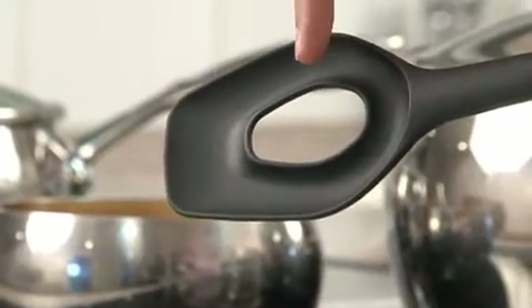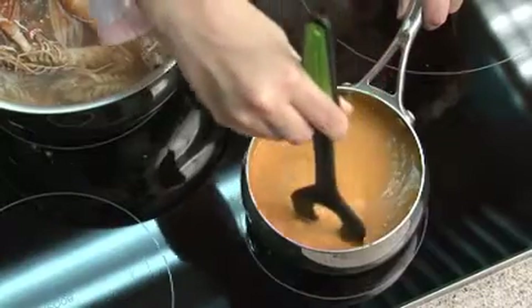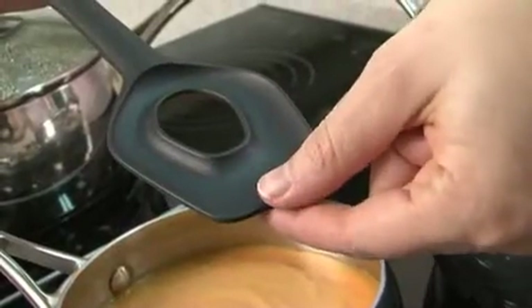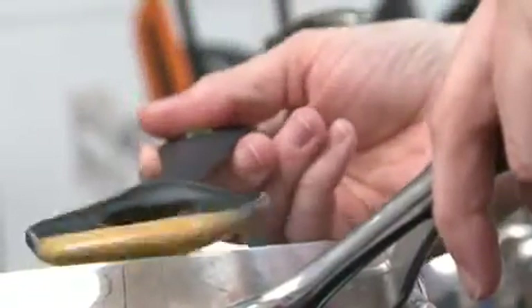The mixing spoon has a hole in the center to give less resistance while mixing, helping mix ingredients well as the mixture flows through it. Thanks to the straight front and the closed O-shape around the hole, the mixing spoon is also ideal to scoop from your preparation and taste it.